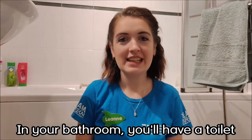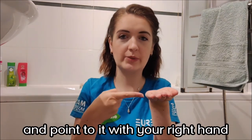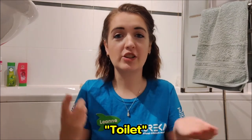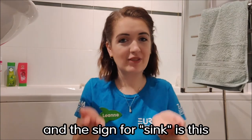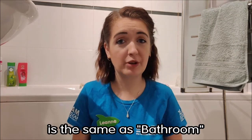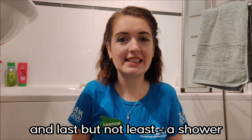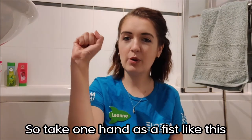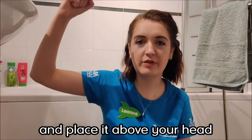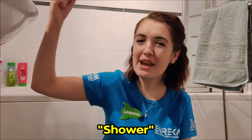In your bathroom you'll have a toilet. We're going to fingerspell T, with your left hand nice and flat, and point to it with your right hand and tap twice. Toilet. You'll also have a sink — the sign for sink was this. And the sign for bath is the same as bathroom: take that towel and dry yourself off. Bath. And last but not least, a shower: take one fist and place it above your head, then move your fingers out like the water is raining down on you. Shower.